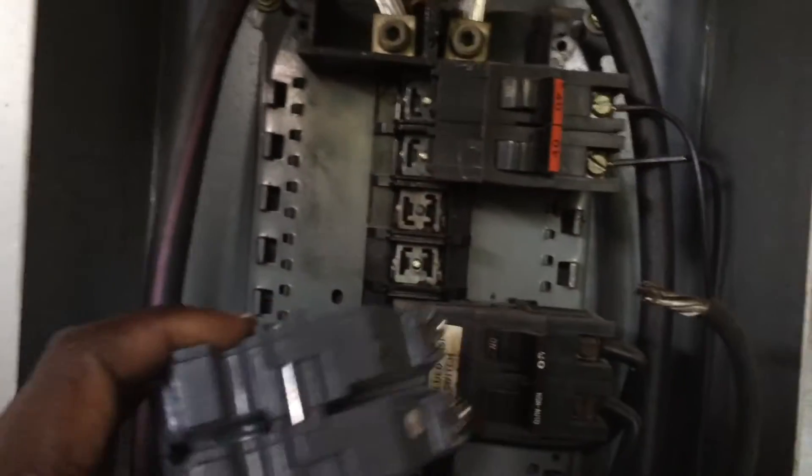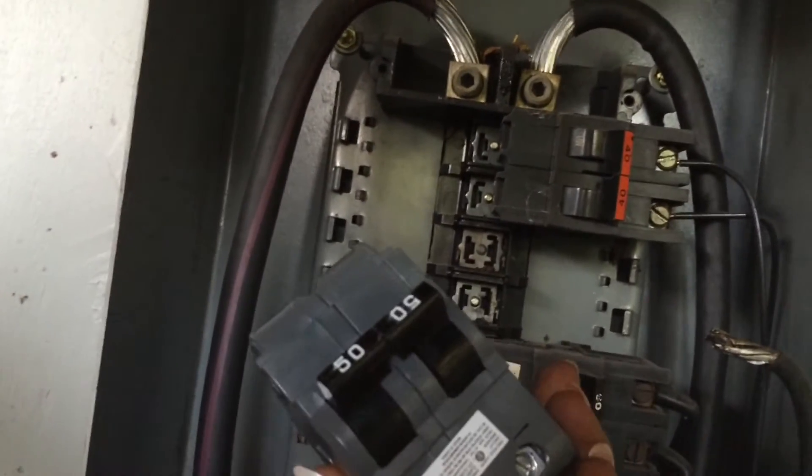Now make sure your new one goes in. Here you go — this is a new breaker.